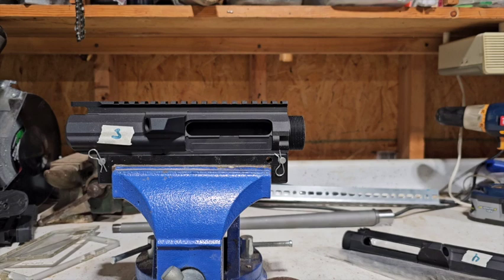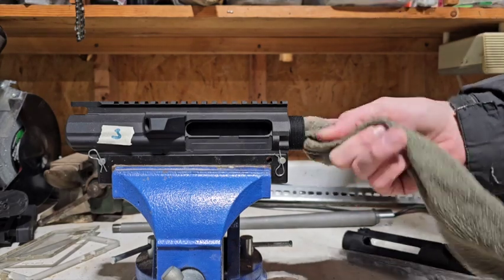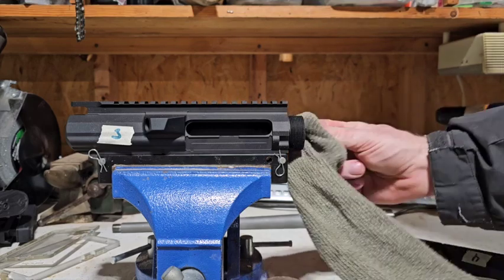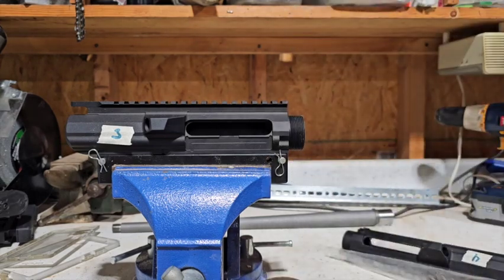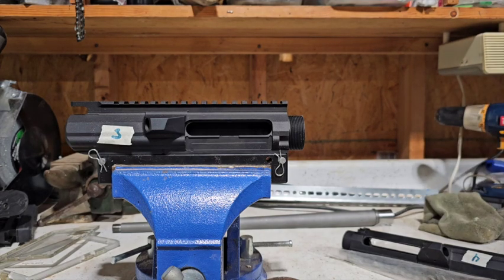The second upper receiver is finished, so I'm going to clean it up as well. Once again, make sure you get anything that might have been inside out and rub off the face. This receiver, the same as the first, was really pretty much squared up already from the factory — didn't really need to be trued. But whenever you're using budget parts, you really don't know what you're going to get until you actually mess with it.